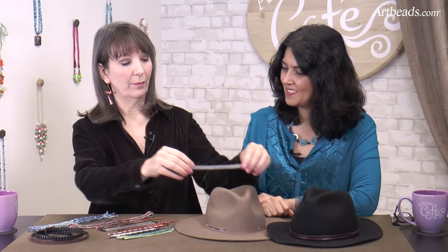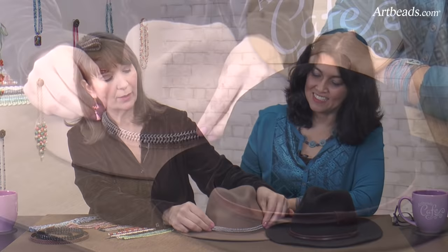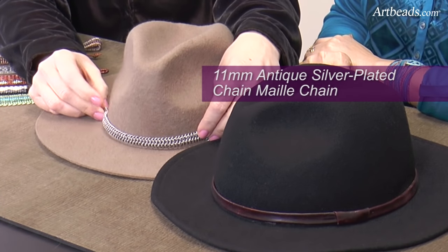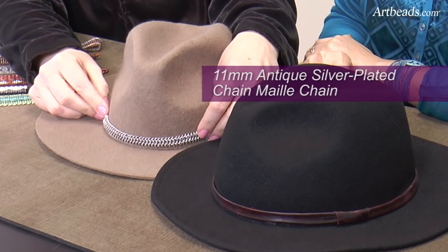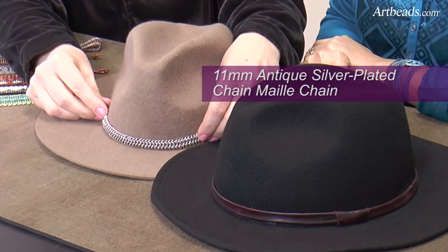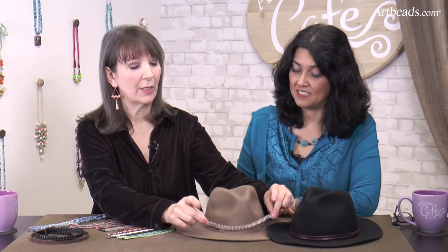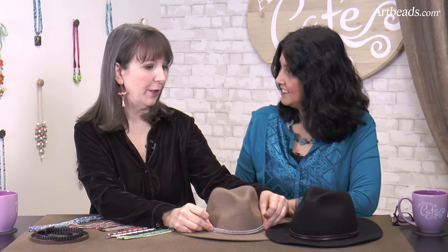And then we thought, for a little contemporary look, what about chain? What would that look like on a hat? This is a wide piece — it has the look of chain mail. You would just simply bring these two pieces together and link them with jump rings. That's cool, and it's super easy. Then you can just slip that on and off if you want.